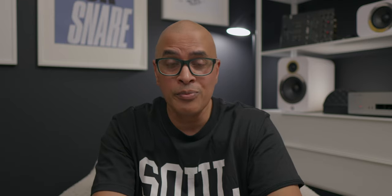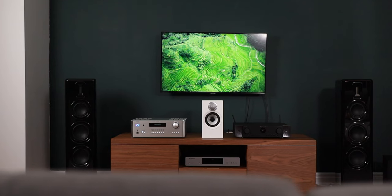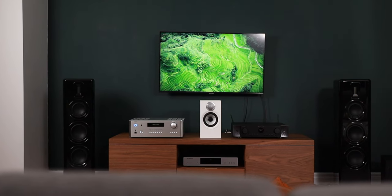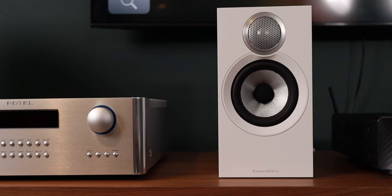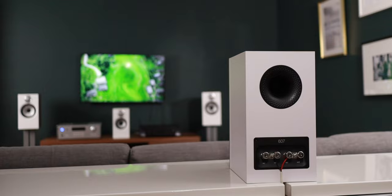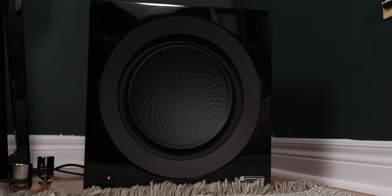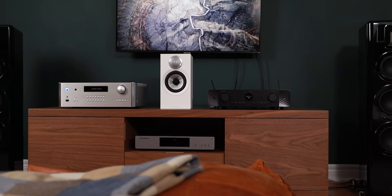This amp works really well in a home theater environment too. With home theater bypass engaged, connected to the Marantz Cinema 70, with the Quad Rivella 2s as my fronts powered by the Rotel, the Rivella 1s as side surrounds, the B&W 607 S3 as my center channel, another as the rear surround, and the Modern Audio Anther 12 taking care of sub duties — this sounded amazing.